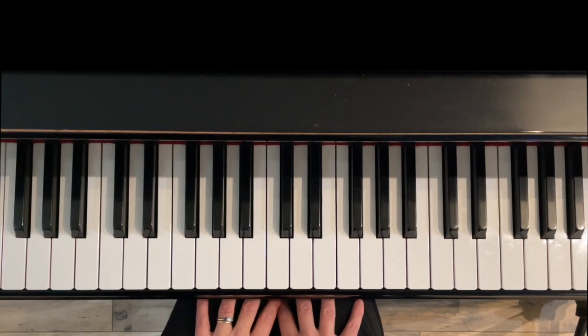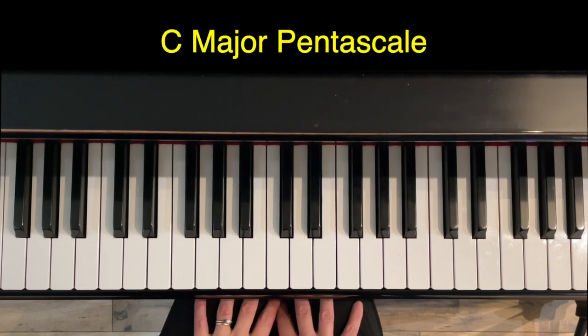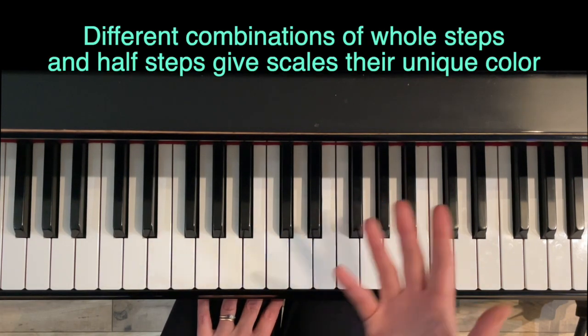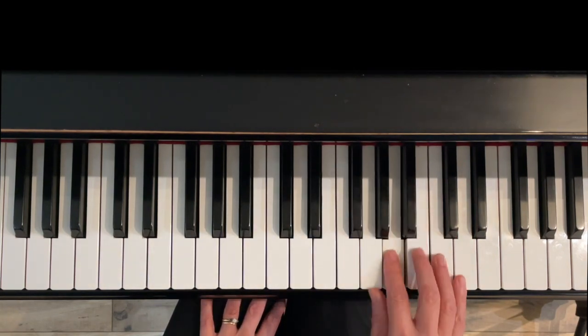Hello and thank you for watching. I'm Jennifer Bowman with Olympia Piano and in this short video I'm going to go over how to make a major pentascale in the key of C. Different combinations of whole steps and half steps are what gives a scale its flavor or color. Major sounds like this.